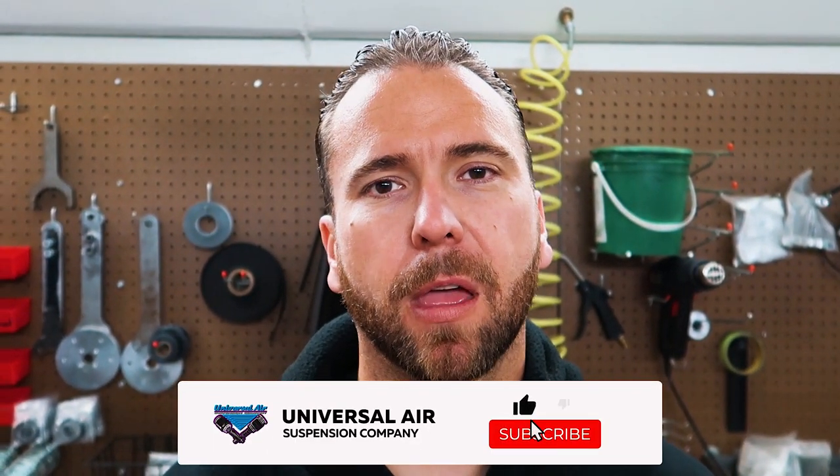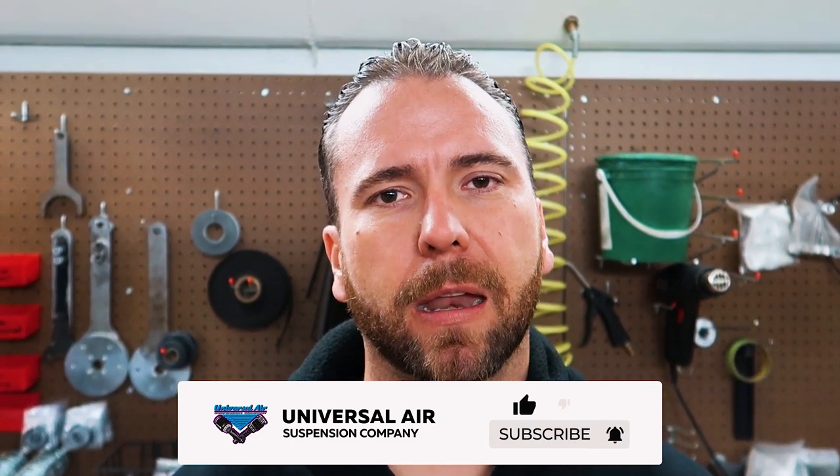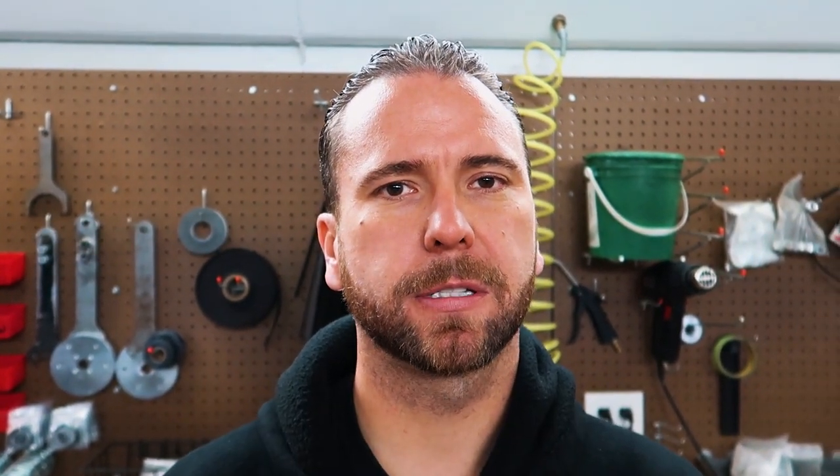That's going to do it for this one. Hope you found the information helpful. Fittings aren't the most exciting thing in the world, but they do lead to the most headaches — so hopefully this information can help guide your choices for your air system and help diagnose any problems you may have. Please comment below what you'd like us to talk about in the future. If you like the video, please like it and subscribe to see more in the future. Talk to you soon.